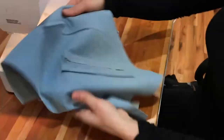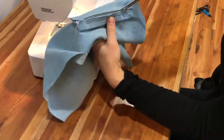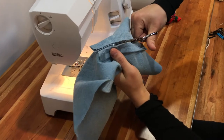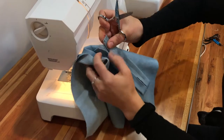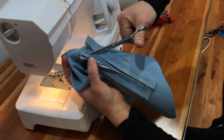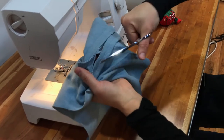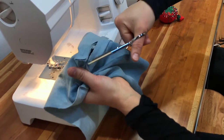Now you're just going to cut down that line in the middle, stopping at the triangle point and then cutting into the corner — or to the beginning of that seam. If your indication line is a little bit off, just follow the welt and not the line.